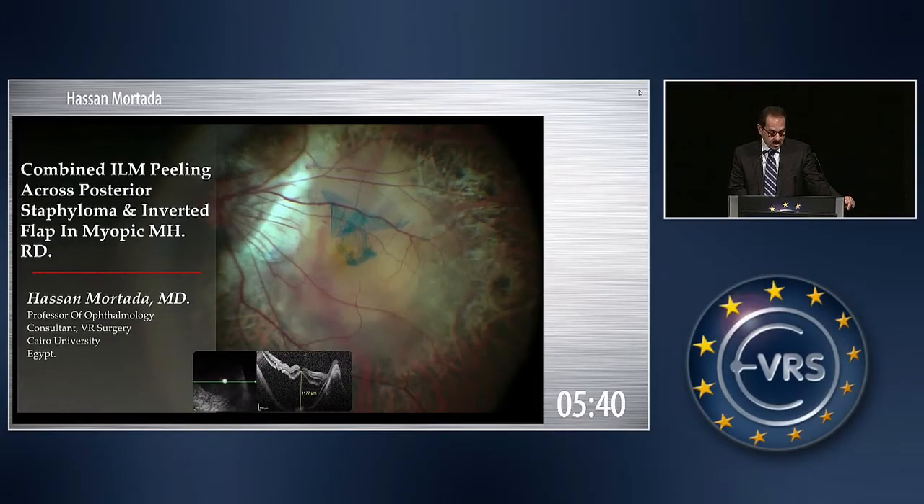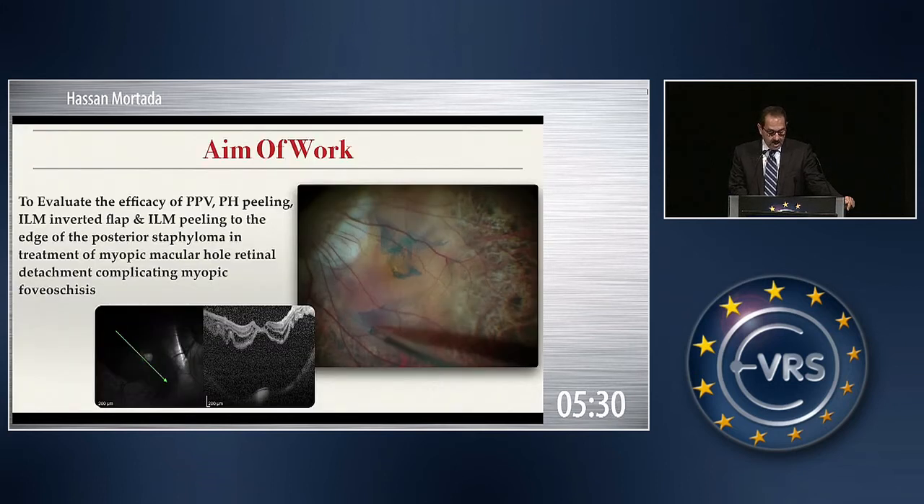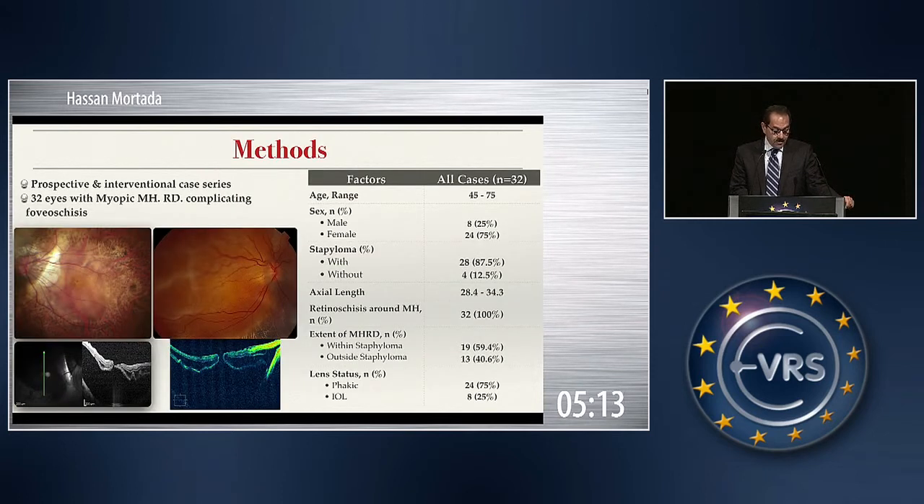Combining ILM peeling across the posterior staphyloma and inverted ILM flap in management of macular hole complicating myopic foveoschisis cases. The aim of this work is to evaluate the efficacy of combining extensive ILM peeling to the edge of the staphyloma and the inverted ILM flap in management of these cases. This study included 32 eyes with myopic macular hole complicating myopic foveoschisis. The staphyloma was present in 87% of cases, axial length ranged between 28.4 and 34.3, and retinoschisis around the macular hole was present in all cases.